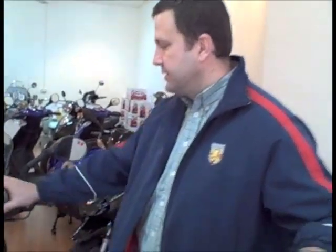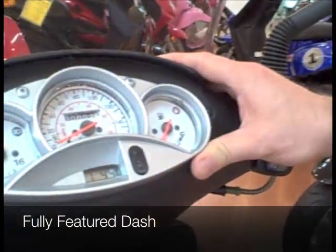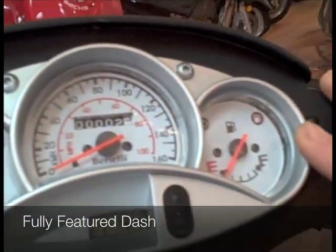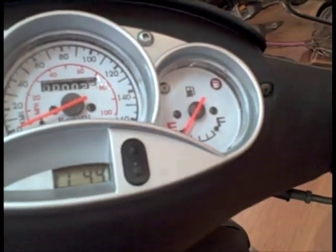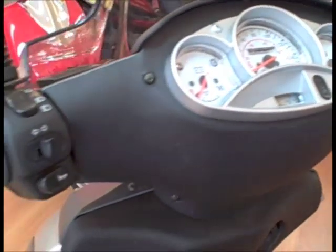Moving back to the dashboard arrangement, a nice modern styled dash featuring battery voltage, speedo of course, and the petrol gauge as well as a clock. Going to the switchgear, we have an on-off switch and the usual horn and lights and indicator switches.